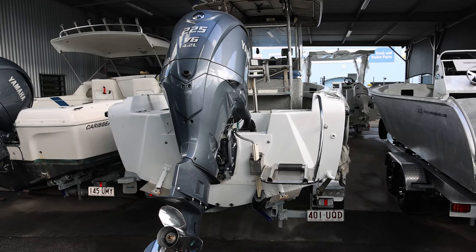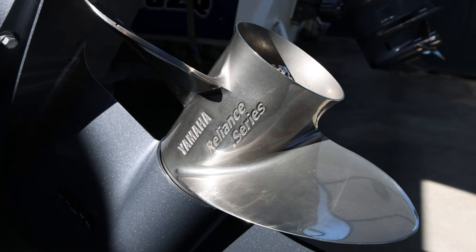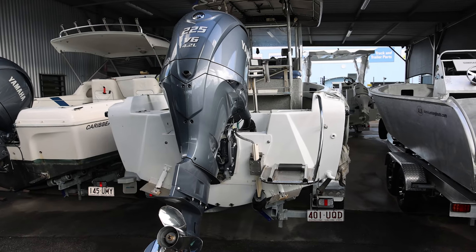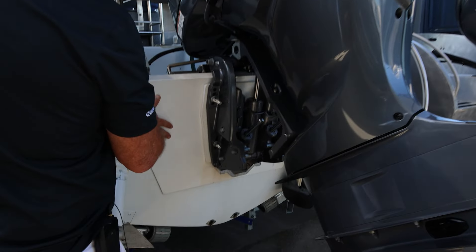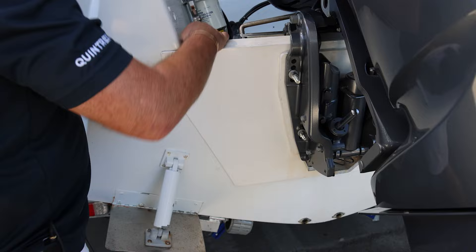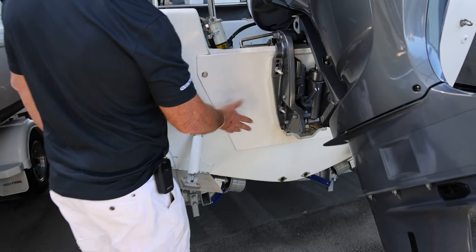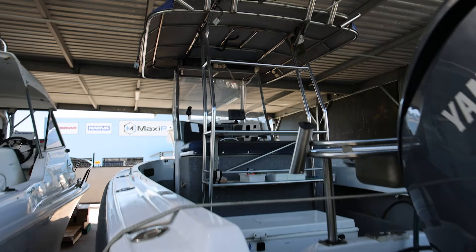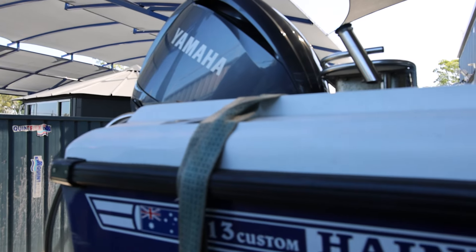Have a look at this thing — another 225. And this is an old Haynes Hunter 213 that's been customised. It's going to go like hell with a 225 on it. Looks like they've increased the size of the transom — there's a metal sleeve that they've put in. It's not what we do now but gee it's effective. Big console boat — wow. That's probably a 70s boat that someone's really played with.